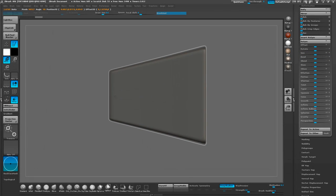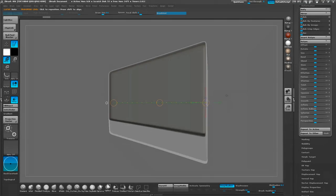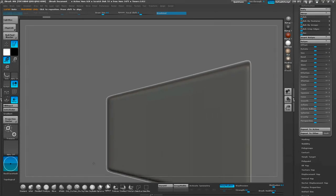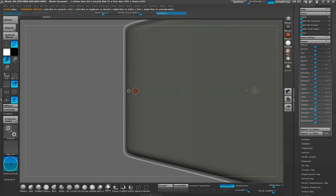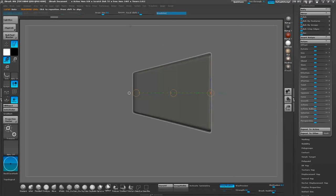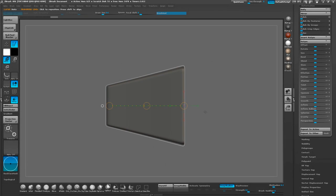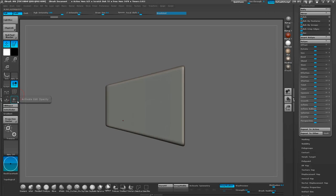We're going to go ahead and switch to the Transpose tool. Using the Translate, with the back end on the right locked, we're going to scale it down to create basically a uniform edge that goes all the way around the model. The idea is to have one side stay in place and pull the other end of the model inwards.